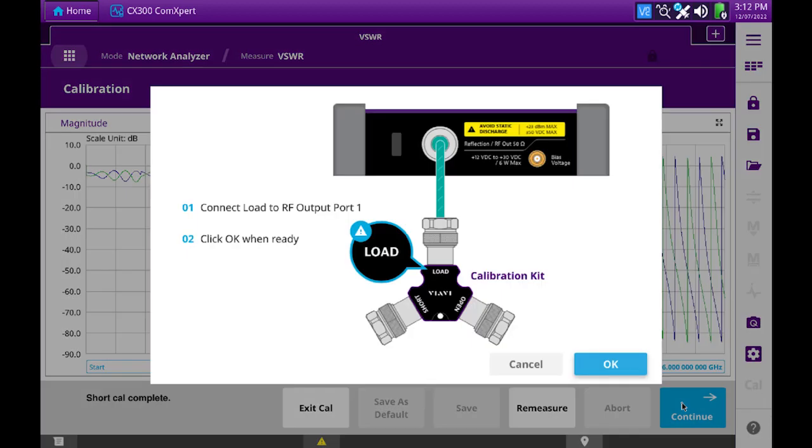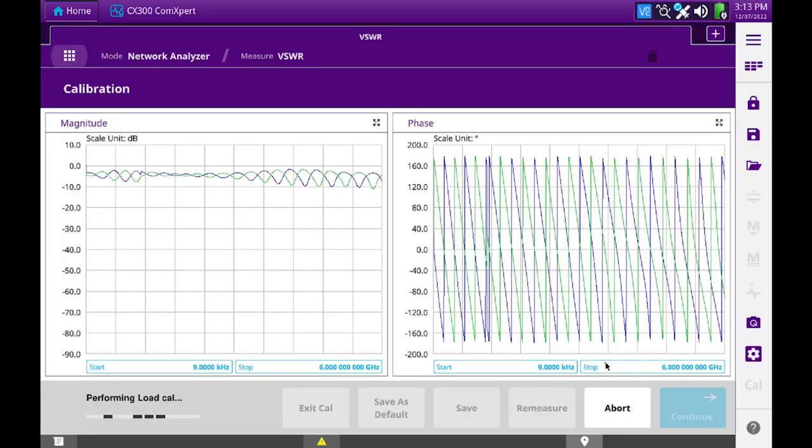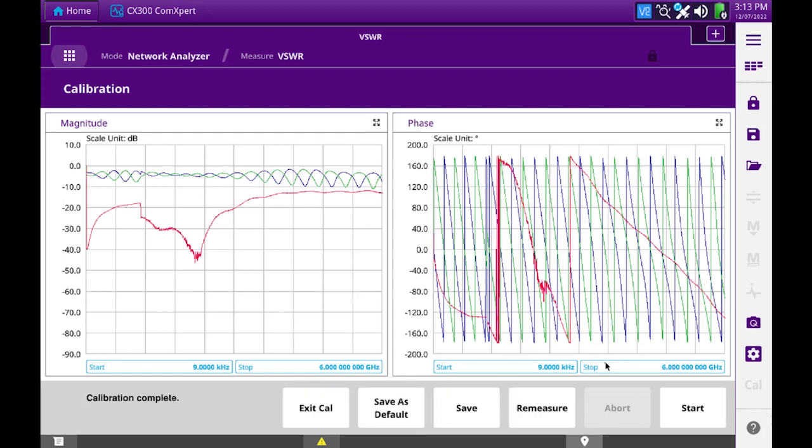We'll connect the load to the RF output port. I have connected the load, so now I'll press OK. The calibration is now complete.